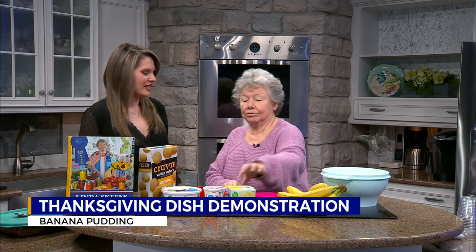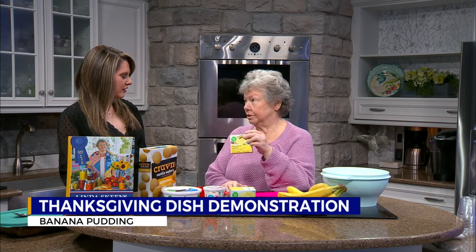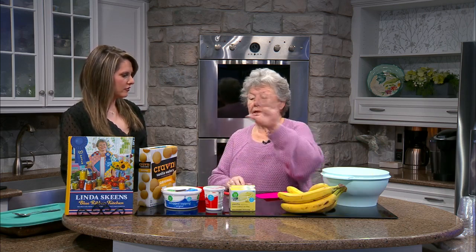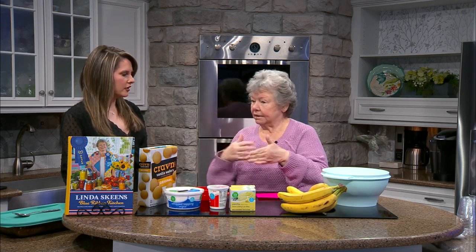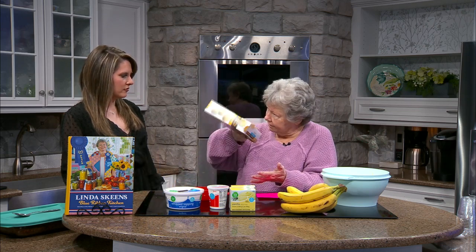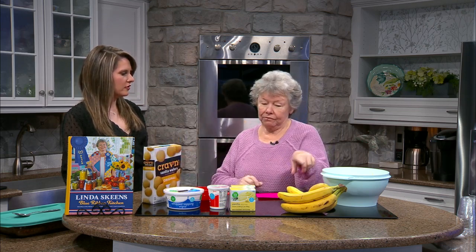It's very simple. You take three boxes of vanilla instant pudding, six cups of milk, whisk it together, put eight ounces of sour cream, eight ounces of Cool Whip, mix that together, dump your whole box of these in it — vanilla wafers — about five or six bananas sliced, and stir it together. That's it.